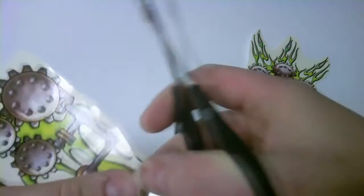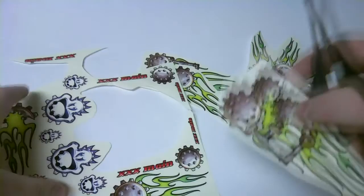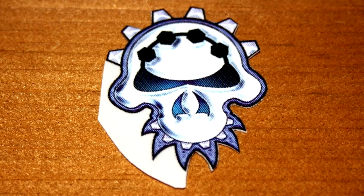The first step is to cut out the decals I plan on using. If your attention span allows for it, try to cut out the decals as close to the image as you can. This will help improve the final product.